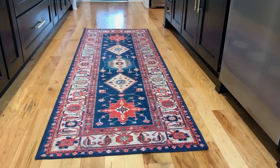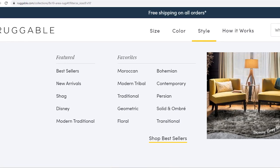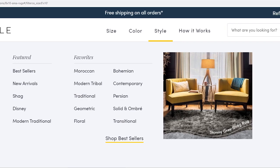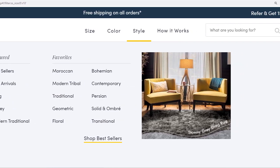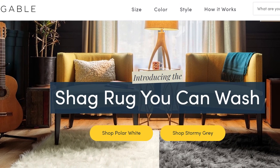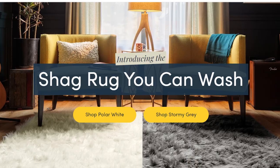On the surface, Ruggable looks similar to other rug types. It's a low-pile rug and it's lightweight. Ruggable rugs are available in a variety of styles and patterns including Moroccan, geometric, floral, contemporary, and others. Ruggable recently released shag-style high-pile rugs, but for this review we're going to focus on their low-pile rugs.